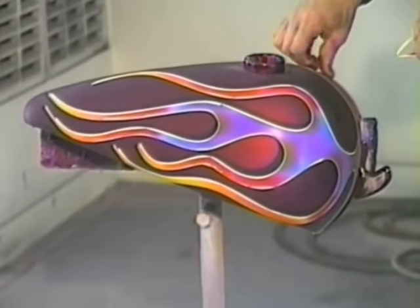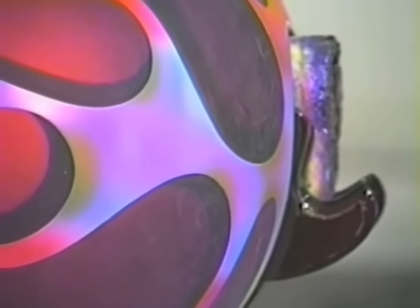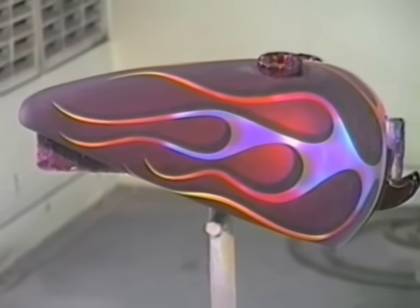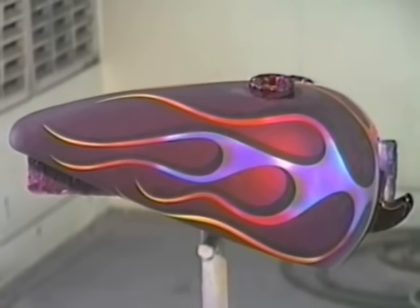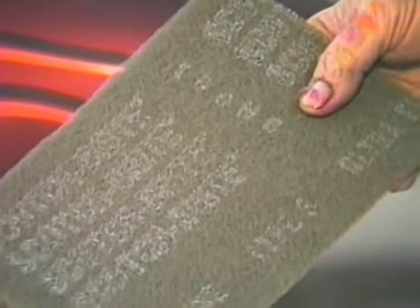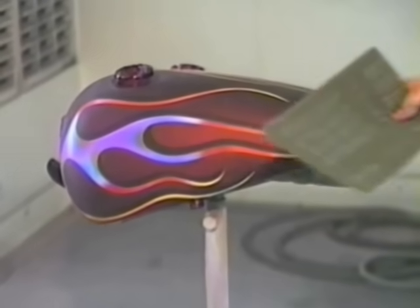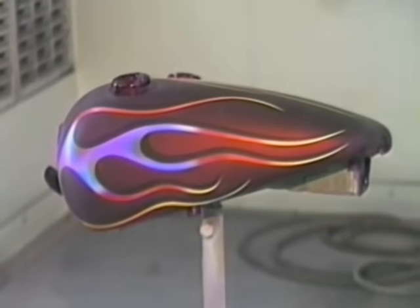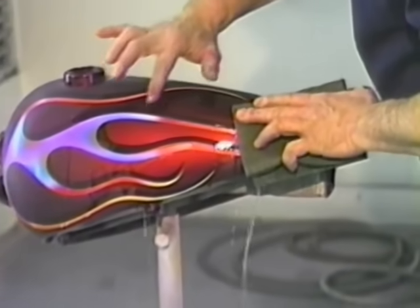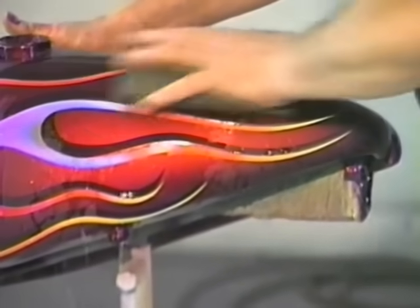We get all the outline tape off and then again we have to clean the tank up. There you can see our shadow from our first flame layout. Shadowing a flame is not required — it's something you do for an extra effect. It gives a 3D effect, making the flames look as if they're jumping off the tank. Now we take our Scotch-Brite, wet it with clean water — no soap, just clean water — fold it in half, immerse it in the water, and go over the design carefully. You don't want to rub hard where we've done our painting because we didn't put any clear over it. You could use SG100 clear over the artwork at this point to protect yourself.